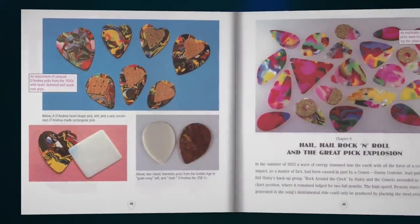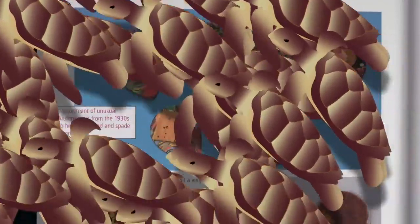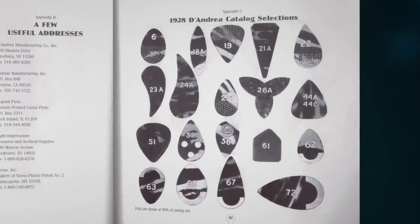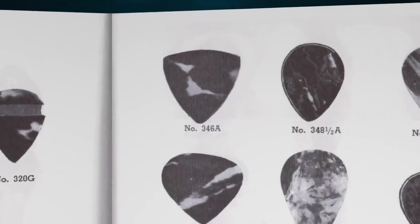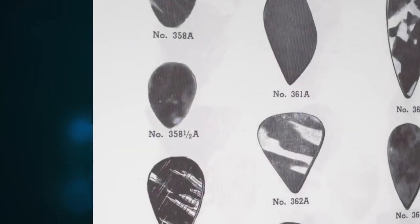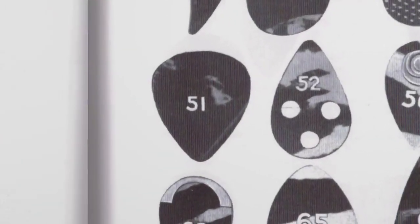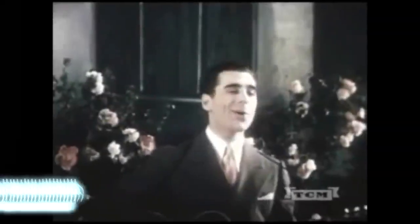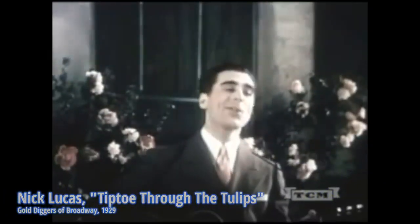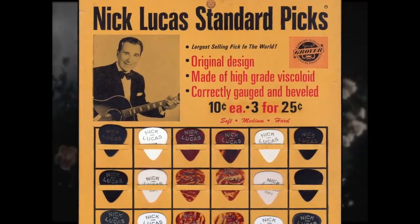By the 1930s, celluloid had enabled a more metaphorical explosion in guitar pick creativity — and presumably also grateful sea turtle populations. The D'Andrea company was driving it, with a catalog featuring dozens of designs a modern player would still recognize. The large triangular Model 346 and the smaller Teardrop 358 are both still popular. But it was the isosceles-shaped Model 351, designed for early guitar star Nick Lucas, that proved revolutionary. As the guitar wrested the lead-playing spotlight from the mandolin and the banjo, Lucas-branded D'Andrea pick displays landed on music store counters everywhere, defining the 351 shape as the standard for plectrum guitar.